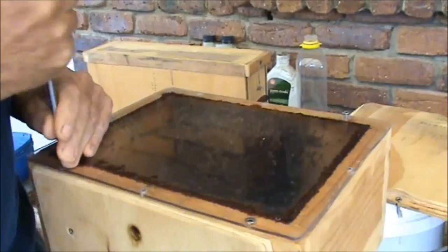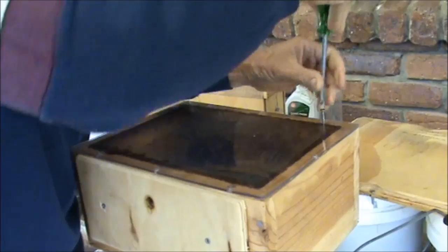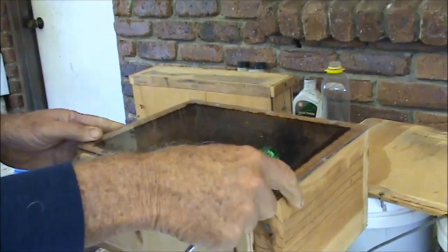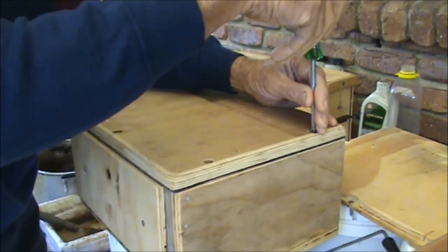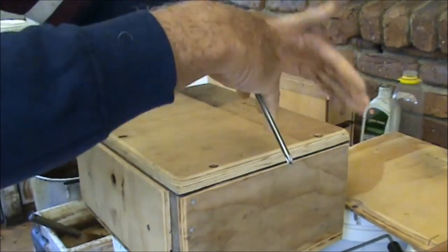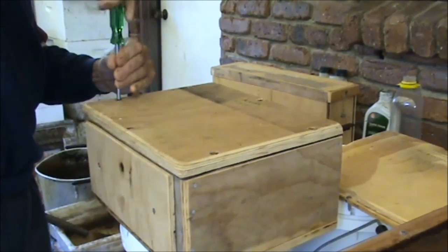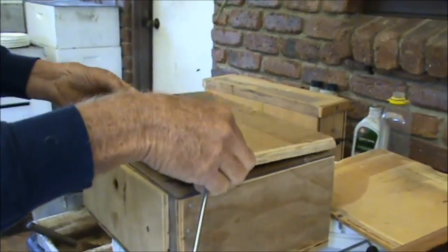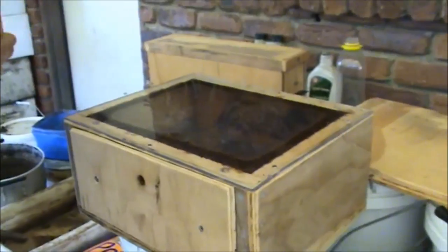I'm taking the lid off this one. What I'll do is leave it on there for now and bring the other one over. Because they're coming into winter, what I might do is make a foam box to fit over the top. This is the last time I'm going to open these before spring, so we're going to do our splits in the spring.